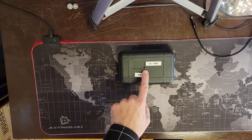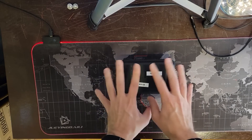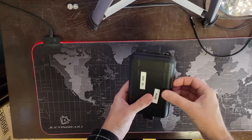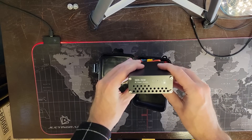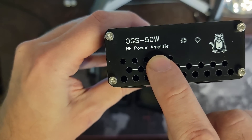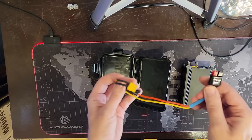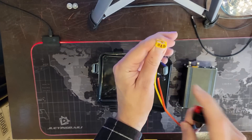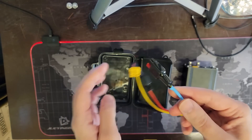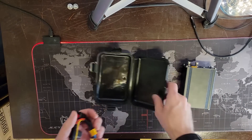My friend Todd, KR1W, sent in this nice little plastic case for us to take a look at. There are some goodies lurking in here. This is the OGS 50W HF Power Amplify - you're missing an R, but that's alright. We've come to expect that from our friends overseas. It has XT60s to power poles on it, and it looks like Todd put the power poles on there for me. That's fantastic.